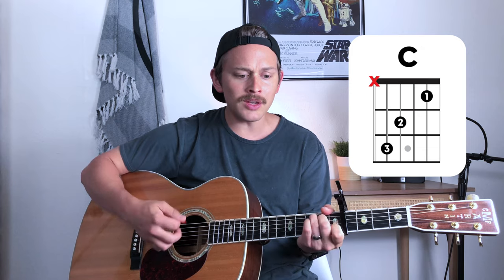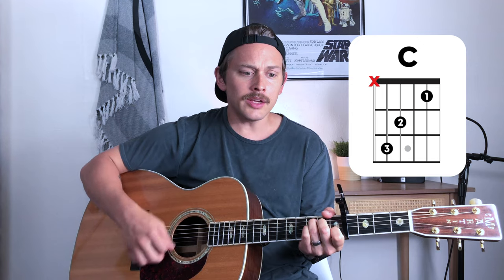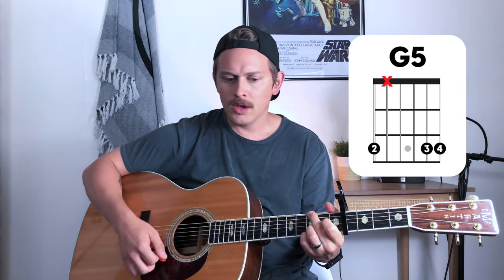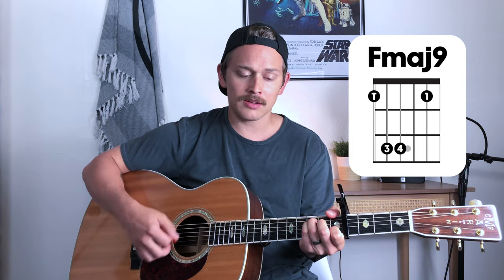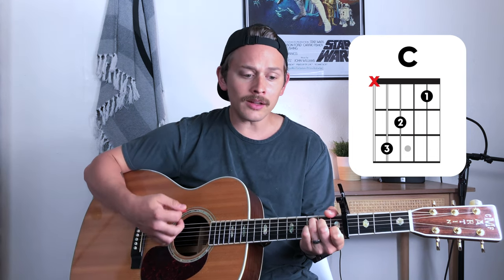Verse number one. We're going to keep that wrist going for this first verse. [Plays] 'God, you are good to me. Your favor is all that I need. And whenever I'm in want, whenever I'm in need, God, you are good to me.'